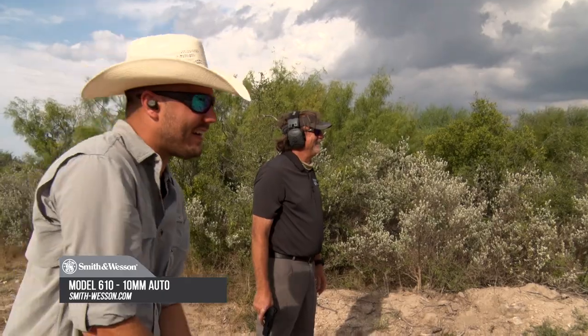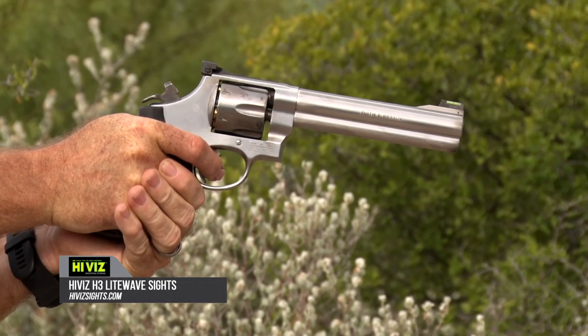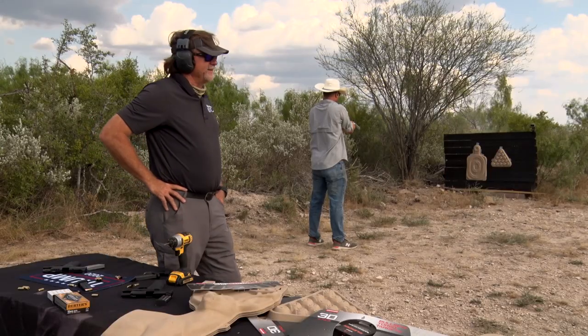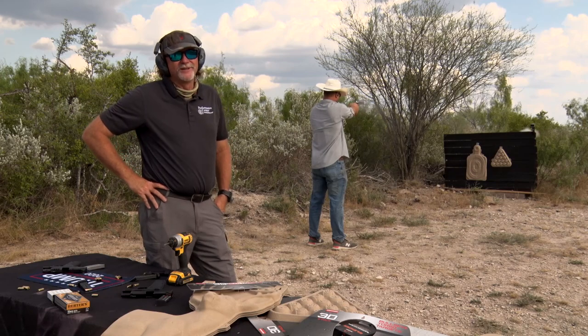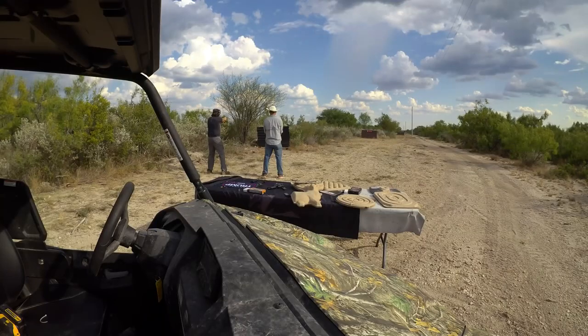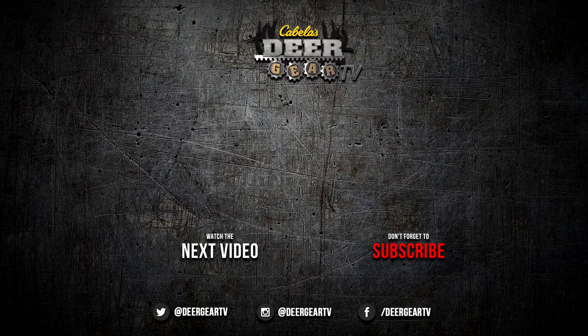Michael is shooting the Model 10, which is a classic from Smith and Wesson. They've updated both of these guns and put high-vis sights on them, which makes it easier to acquire your target. It's just good practice for trigger control. We're gonna miss and we're gonna hit the bullseye some, but that's the fun thing about spending time on the range — getting to learn the firearms and putting some holes in targets.